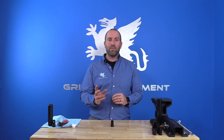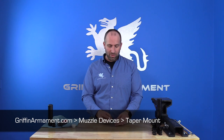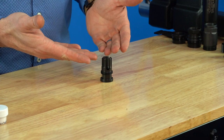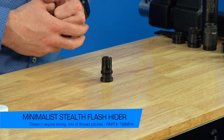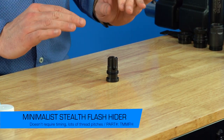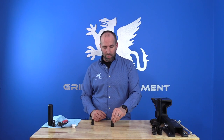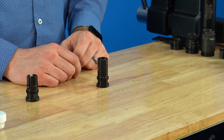Our muzzle device line is pretty extensive. For information on thread pitches, specific caliber options, and things like that, go to our website at griffinarmament.com. First, we have our minimalist taper mount flash hider — it supports the 14x1 left-hand AK thread, which is nice; it's the only muzzle device that does that. It's a really nice high-performance flash hider, no resonance, and 17-4 stainless steel like everything else we do.